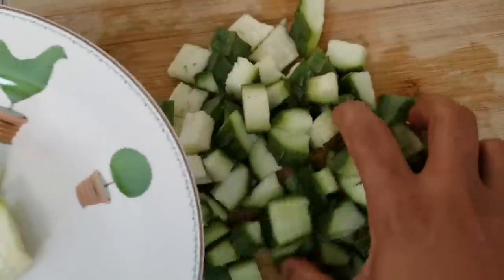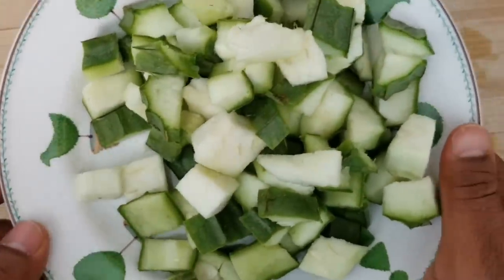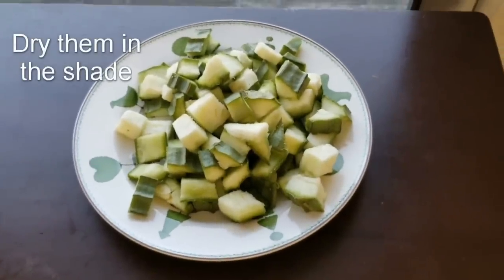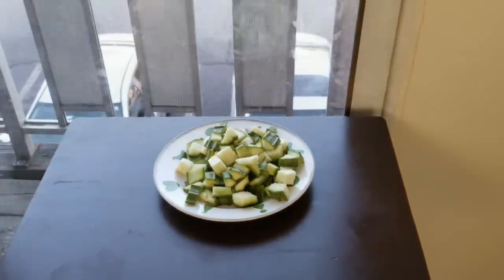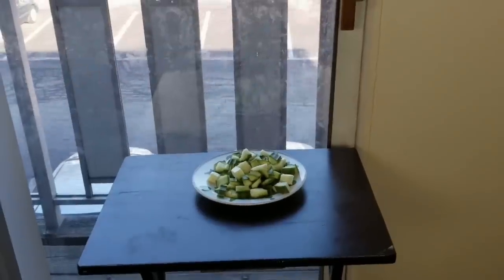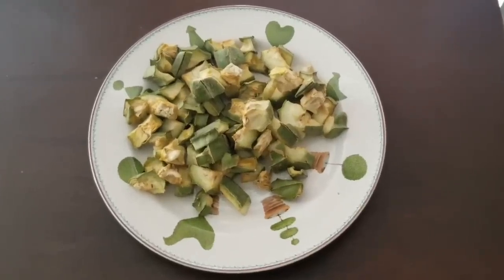Now place the pieces on a ceramic or steel plate and let them dry. Don't dry them outside directly under the sun, as that may cause loss of nutrients. It is better to dry them near the shade or close to a window. I am drying them inside the home beside a glass door so that they get a little sunlight. After day one, the pieces look like this.